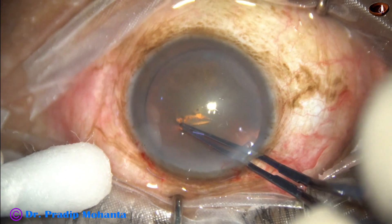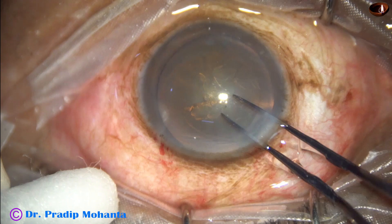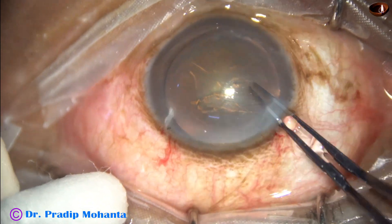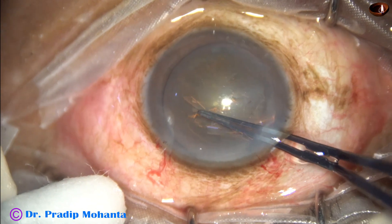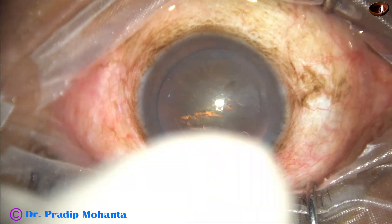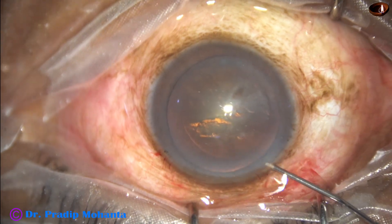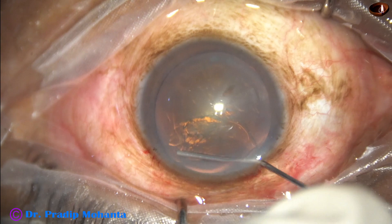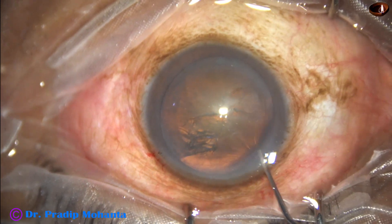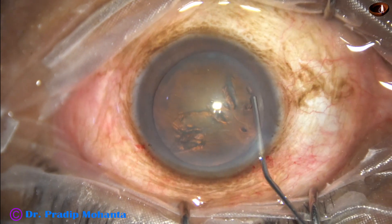By this time, incisions have been made and now capsulorhexis is being done with the help of Utrata forceps. An adequate size rhexis of about 5.25 millimeters has been done, and now hydrodissection is being done with a 27-gauge cannula and BSS. The nucleus is tapped and mobilized.